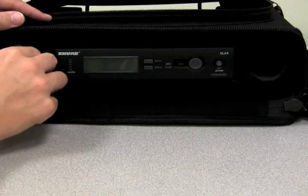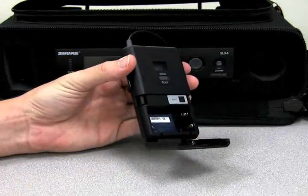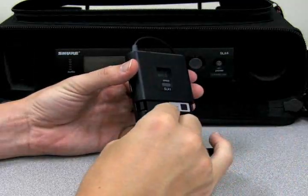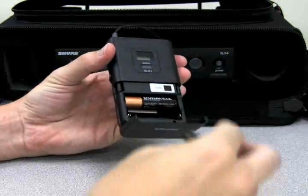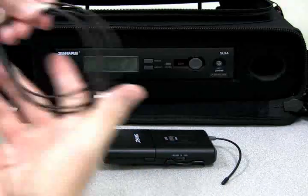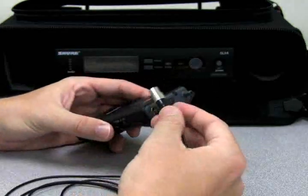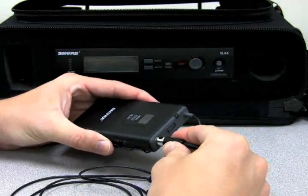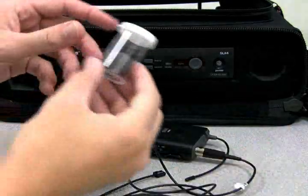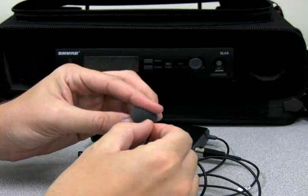Next, remove the wireless transmitter from the main compartment and open the transmitter's battery compartment by squeezing the two tabs on the sides of the transmitter and pulling the hinge cover outwards. Insert two AA batteries as shown in the diagram inside the battery compartment. Remove the lapel microphone from its plastic packaging and carefully plug the larger end of the microphone cable into the wireless transmitter, making sure that the pins in the transmitter and the holes on the microphone cable line up correctly. Open the plastic container containing the windscreen and the lapel clip and attach them as needed to the other end of the microphone.